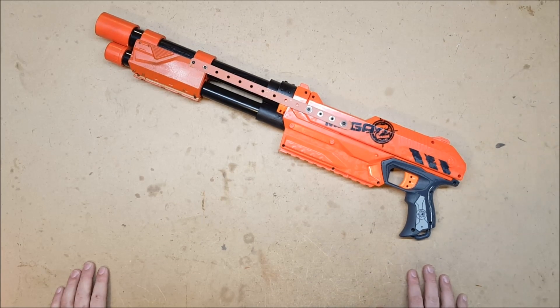Welcome back! I am Captain Xavier and as the thumbnail and title would suggest, today I'm going to be talking about my mega shotgun builds.